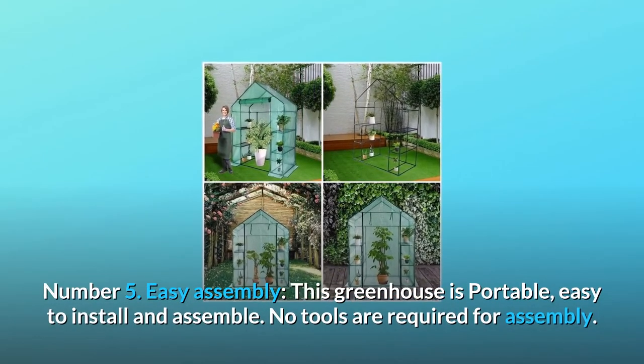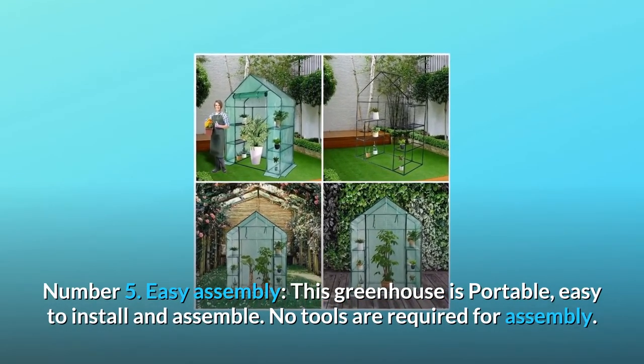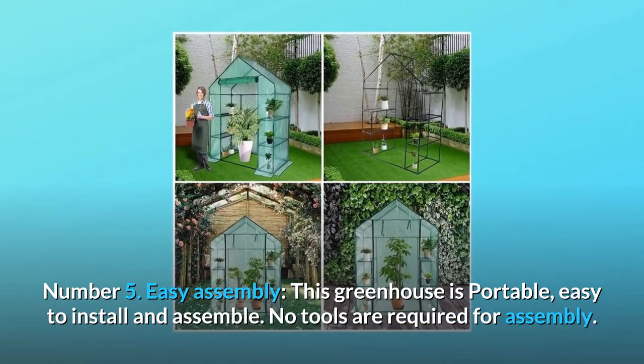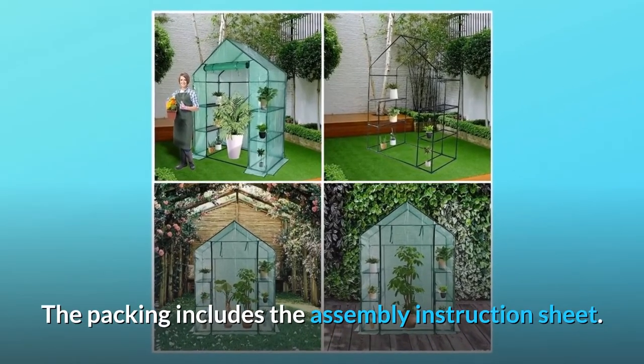Number 5: Easy Assembly. This greenhouse is portable and easy to install and assemble. No tools are required for assembly. The packing includes the assembly instruction sheet.